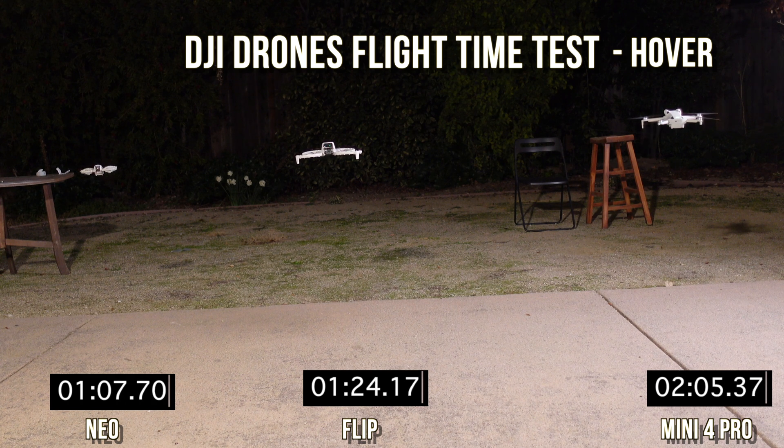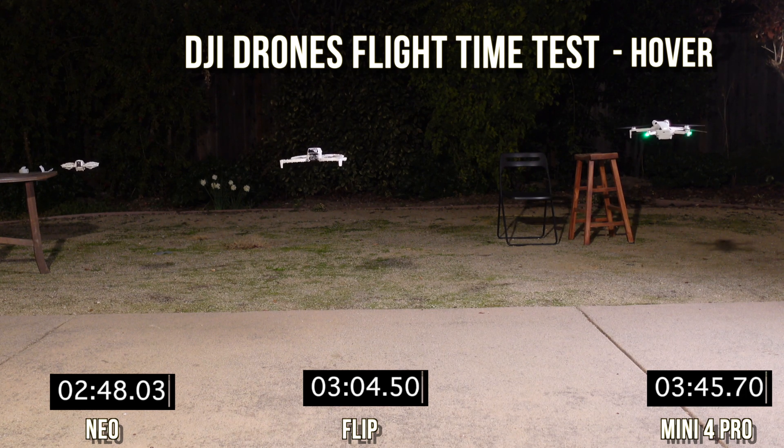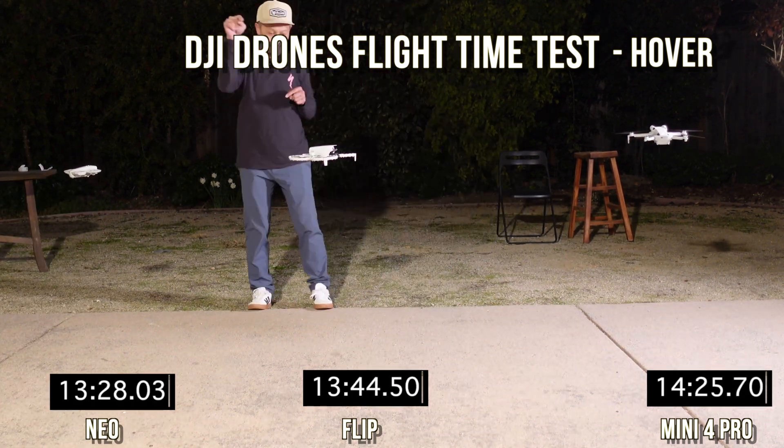The Mini 4 Pro just has the standard intelligent battery with all its sensors. Sound-wise, the Mini 4 Pro is definitely the most quiet, both in volume and tonality. The Neo is the loudest — very high pitched as well — and that has something to do with the size of the propellers. The smaller the propellers, the faster they have to spin, and that makes quite a sound.